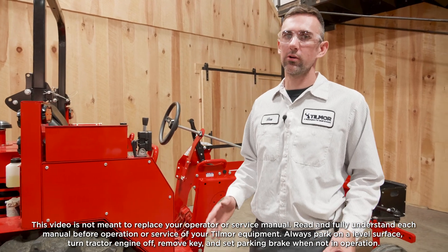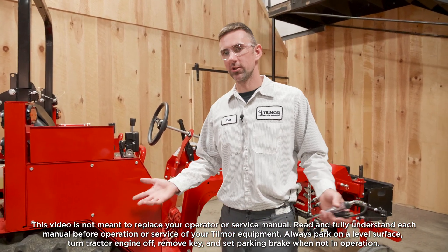Hey guys, this is Ben from Tilmore. Today we are going to be looking at diagnosing a blown fuse.